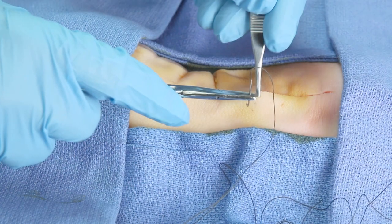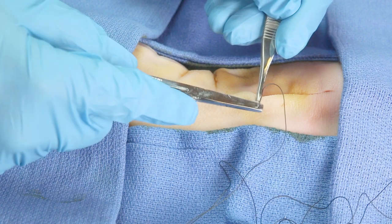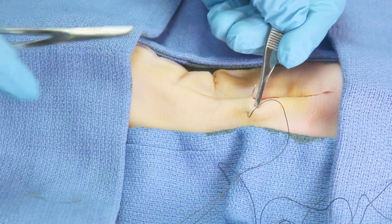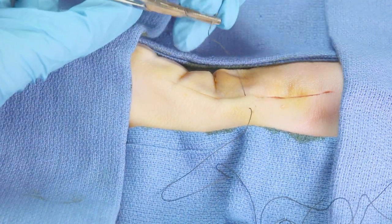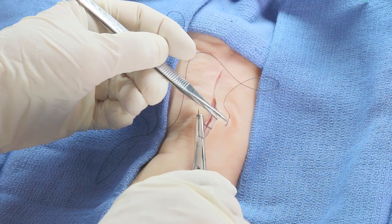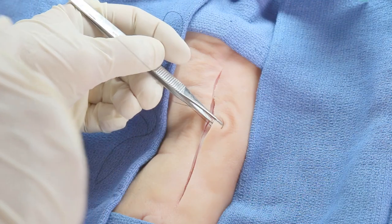But we're doing a simple skin closure today. Go through the skin on one side, holding it with the Adson forceps in such a fashion that your hand doesn't obscure your view of the needle. Then grasp the needle with the needle holder and reload. Notice that I always have the Adson forceps holding the skin when a needle is in the patient — this prevents the needle from moving around and getting lost in subcutaneous tissue.